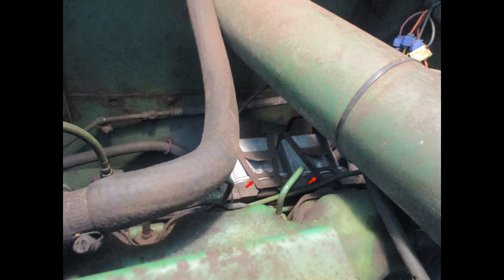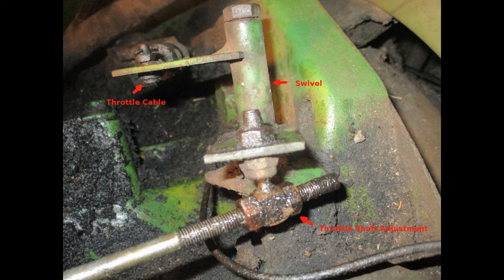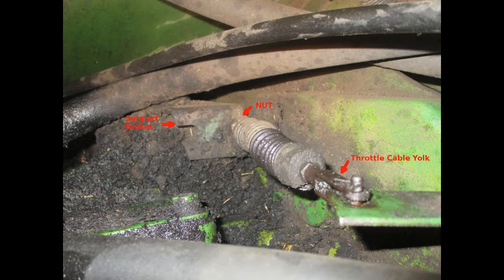To start, it is worth checking the attachments and movement of the cable in the engine compartment. The two fuel filters on the back side of the engine must be removed to see things. When these are removed, you can see the throttle cable attaching to the swivel that moves the throttle shaft. You can also see the throttle cable bolted to the support bracket. If everything is attached properly and the swivel doesn't move, the problem is likely the cable.